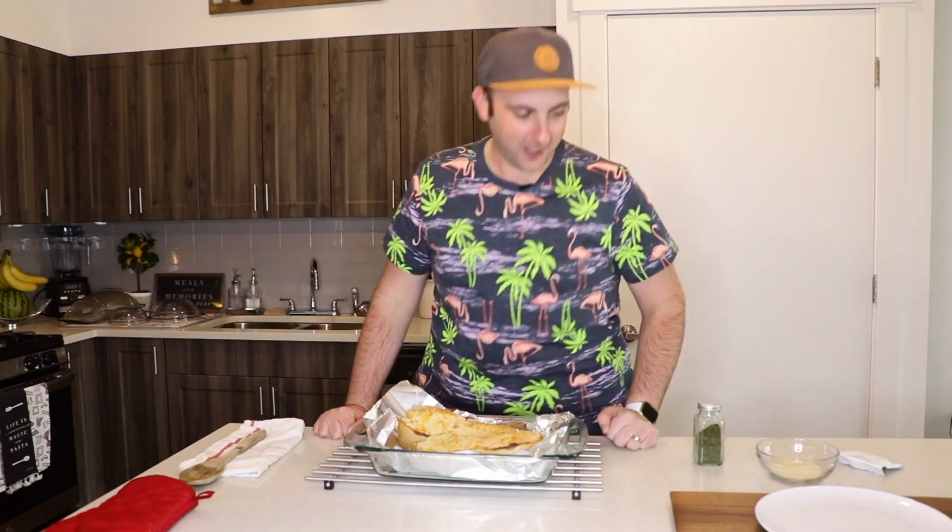Look at this beautiful color! I'm going to have to get it out with tongs and a spatula — let's see if I can attempt this.